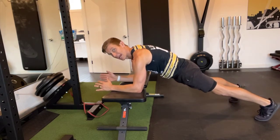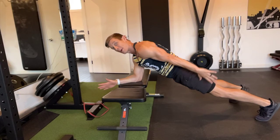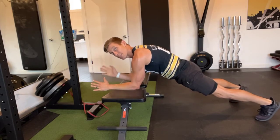I squeeze my legs straight, squeeze my butt tight, brace my core, brace my back, and keeping my hips square, I take one hand away, reach past my back pocket, quick hold, bring my body back to starting plank position, and then switch over to the other side.